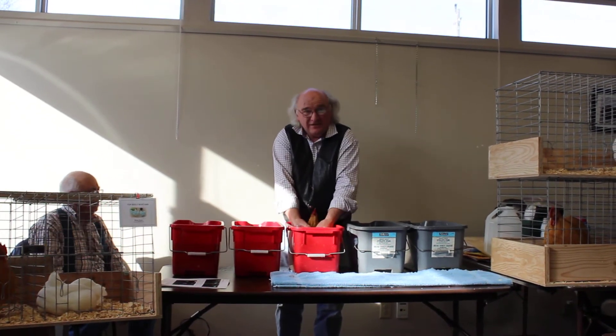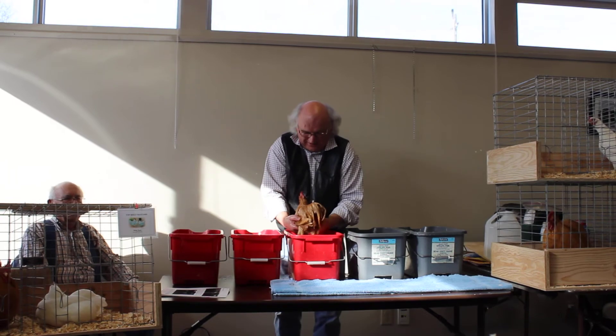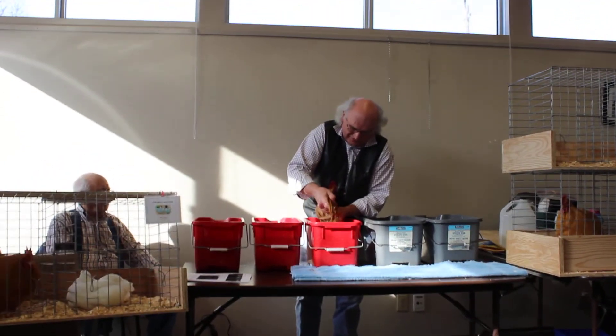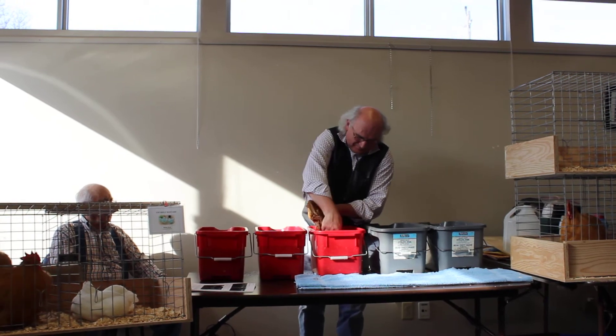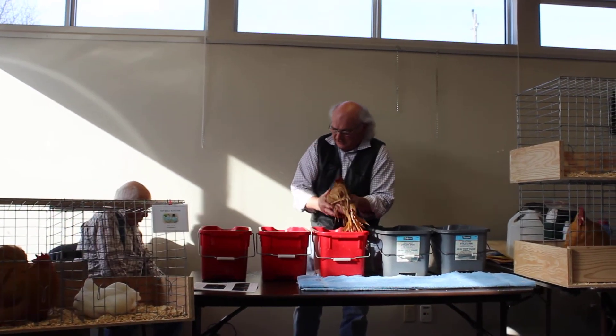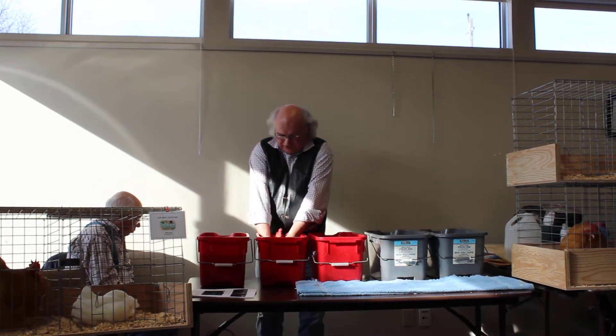He'll probably be pretty well pickled by the time we're done. Dries them right out, that's right. I don't like pickled chicken though. Now at this point I wouldn't be worried too much about it — I'll go to the softening agent.